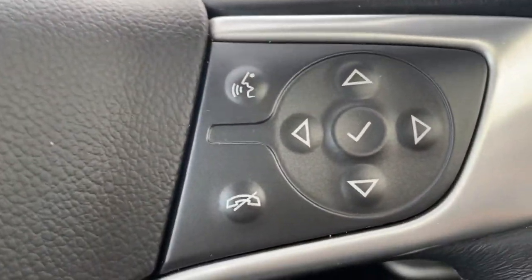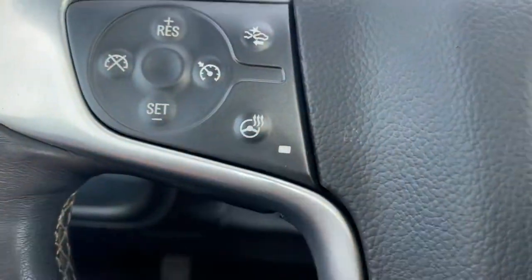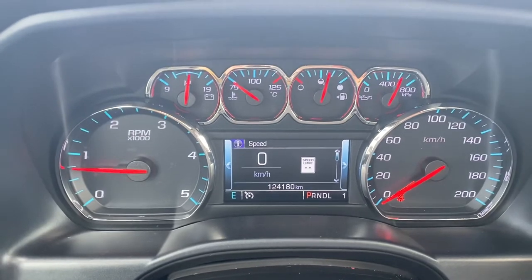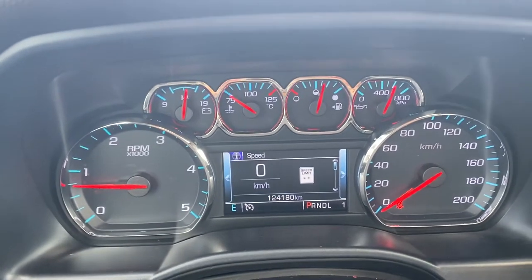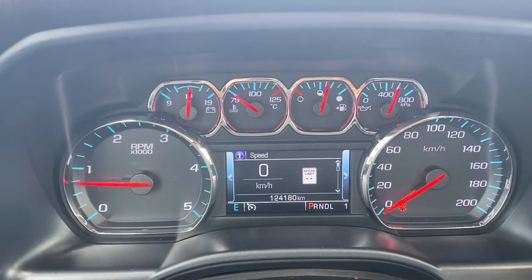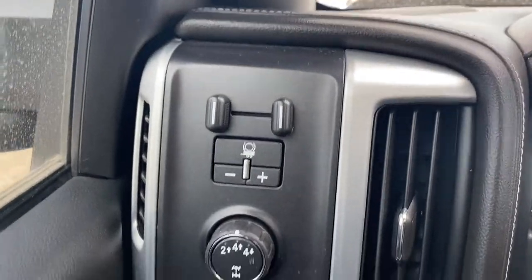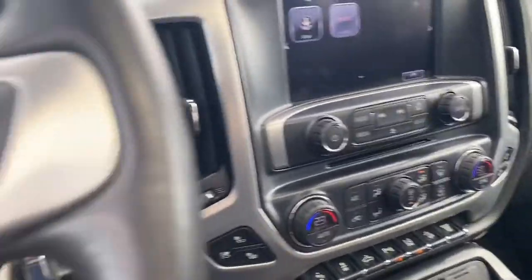On here everything's voice activated. You've got your cruise control on this side, pre-collision, heated steering wheel as well. Just over 124,000 kilometers on here — really not bad at all. It's going to give you the speed sign recognition, which is really nice to always keep that right in front of you. Got the trailer control brake, memory seats, power fold mirrors — everything you need in a truck, this one's got it.